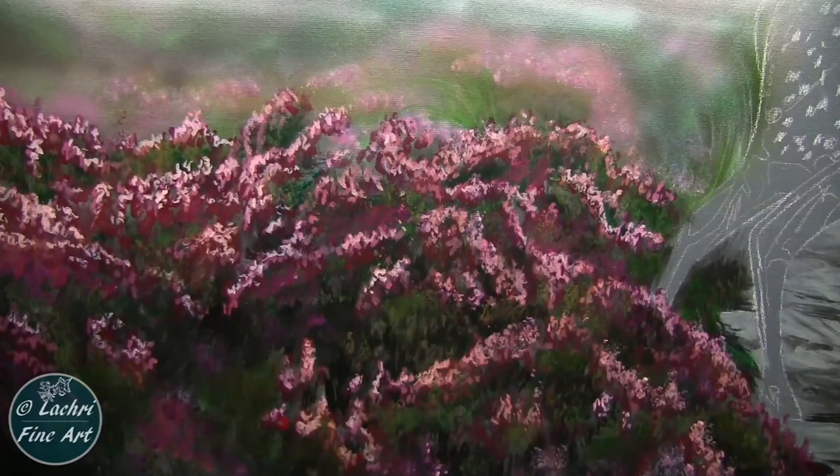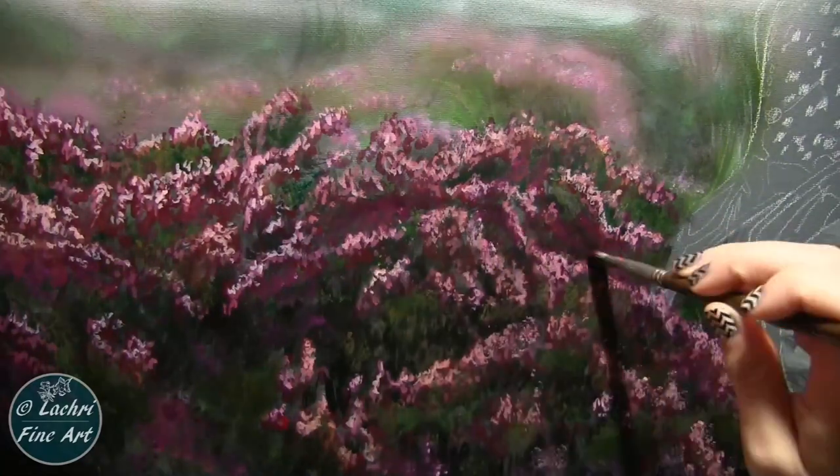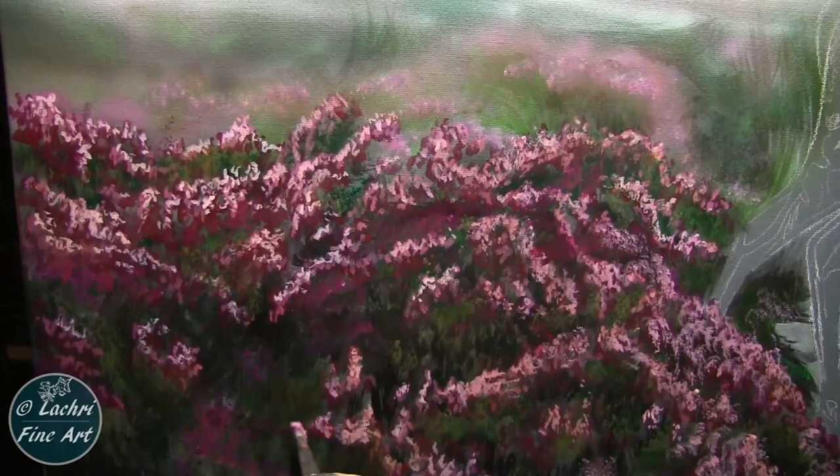I glazed a little bit of raw sienna over some of these flowers so that they weren't too pink — I wanted them to be somewhat softer. Adding that raw sienna toned them down a little bit.